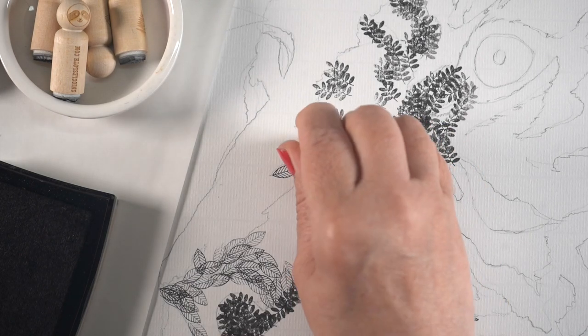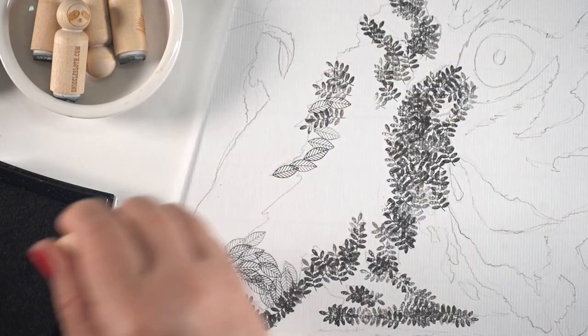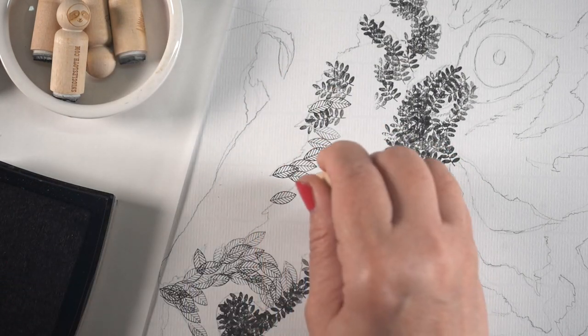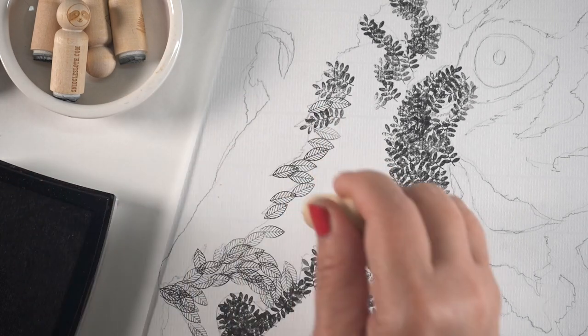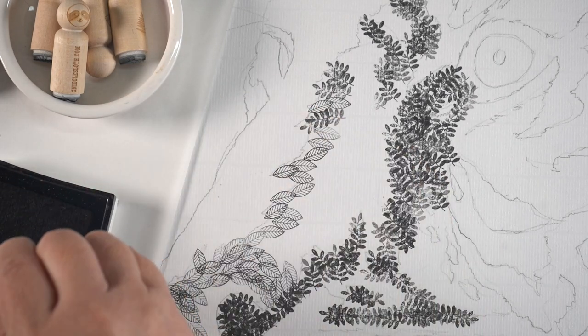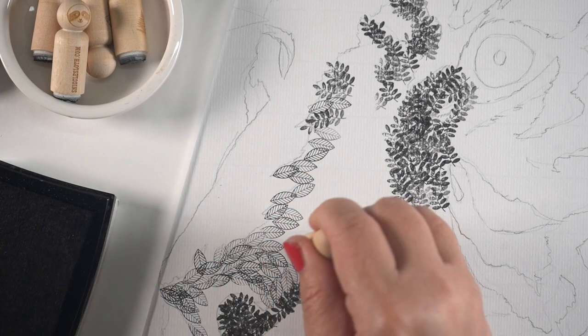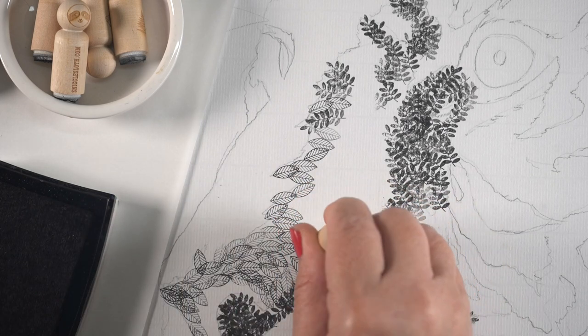The medium tone here is done with a leaf that has an open texture to it. The openness is what creates the lightness. And even if it looks, when you're looking at it really closely, as if the dark areas are similar to the lighter areas, when you zoom back out and you see the whole thing, it does become much more of a seamless picture.